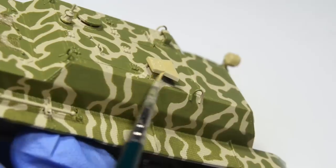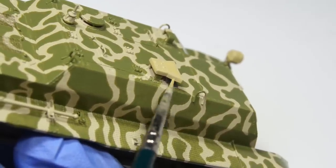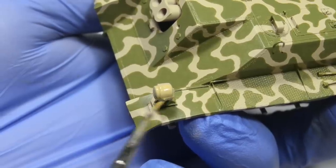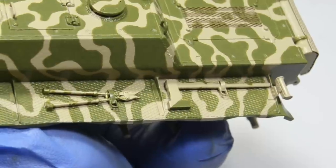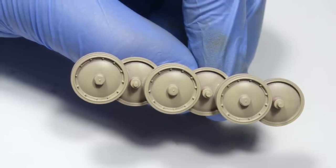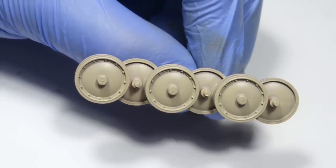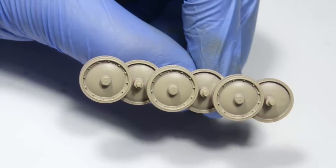I decided to paint a few details in a different tone of German yellow, as if those parts were replaced at some point or added after the camo was applied. The remaining details like bolt cutters, axe, shovel, exhaust, antenna mount, periscopes, and the rubber parts on wheels will be painted later after I'm done with oil paints, washes, and chipping effects — because right now they just get in the way.